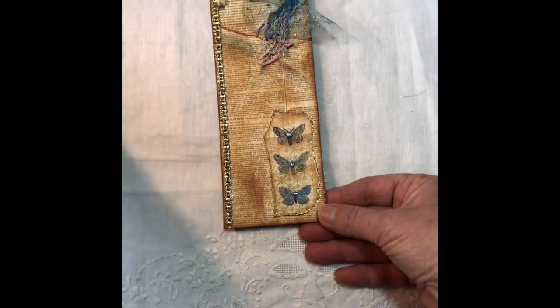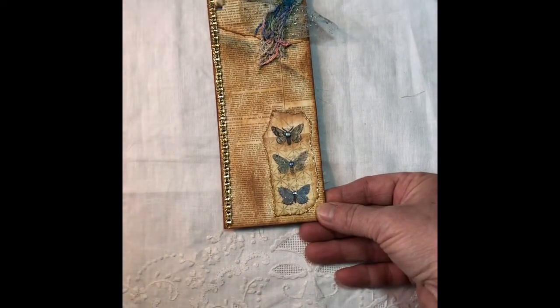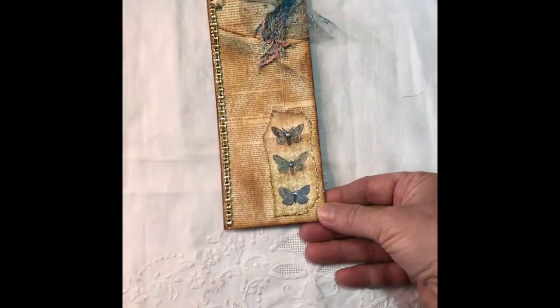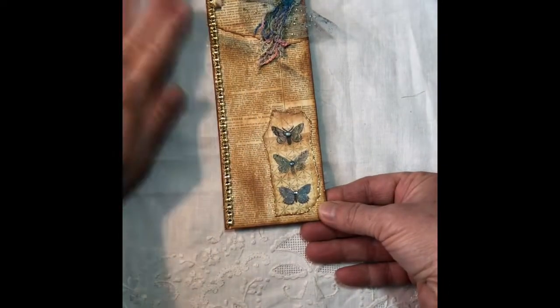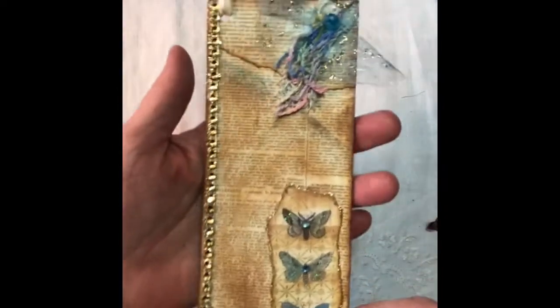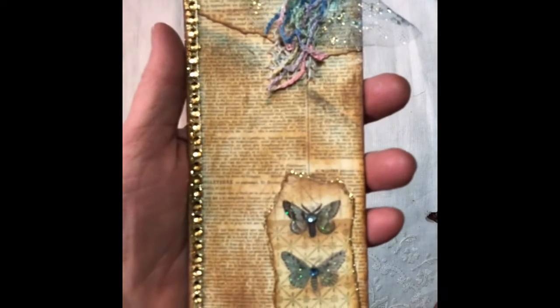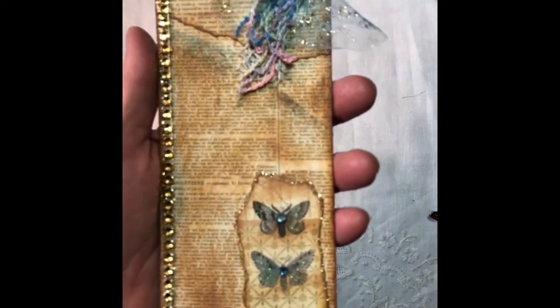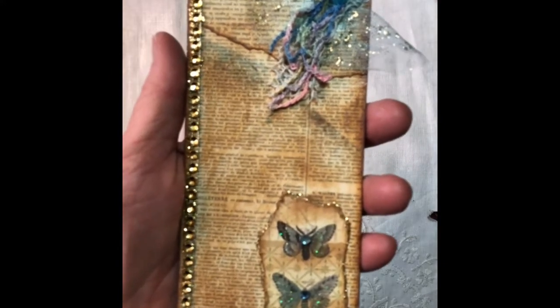I remembered yesterday and did a video, and I was getting ready to upload it, and it was awful. The screen was cut off — I don't know what YouTube's doing anyway. So I'm doing another video this morning for Char. Don't enter me in the challenge because I'm so late, but I do want to participate since I said I would.